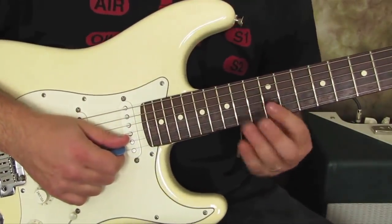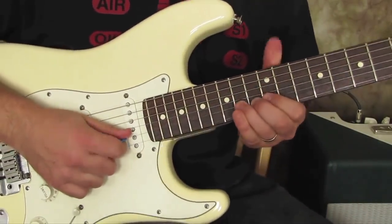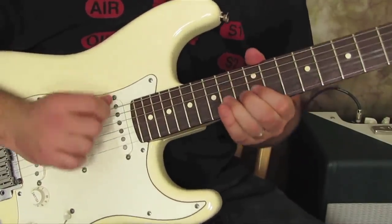The B string to the G string one, though, sounds kind of cooler, because you're bending it farther, so it's got a little more dramatic sound.